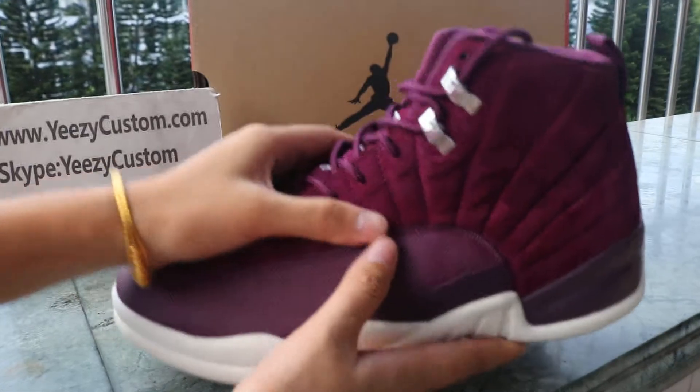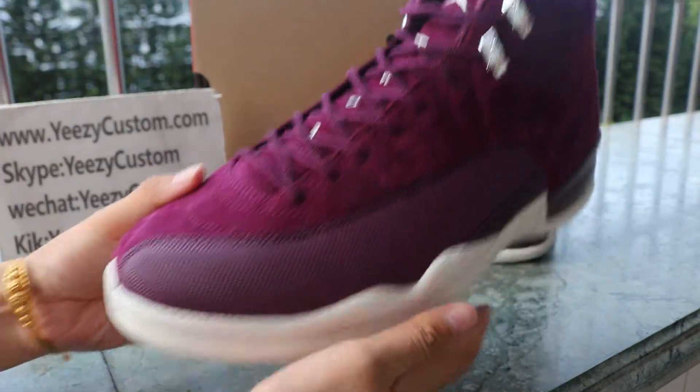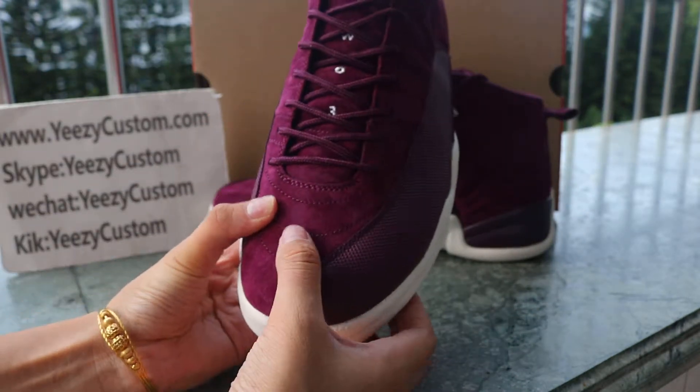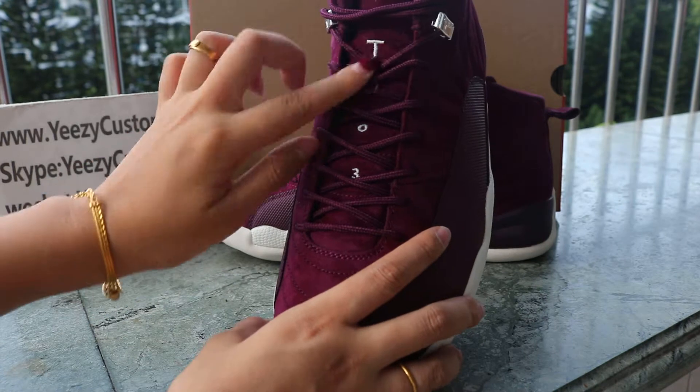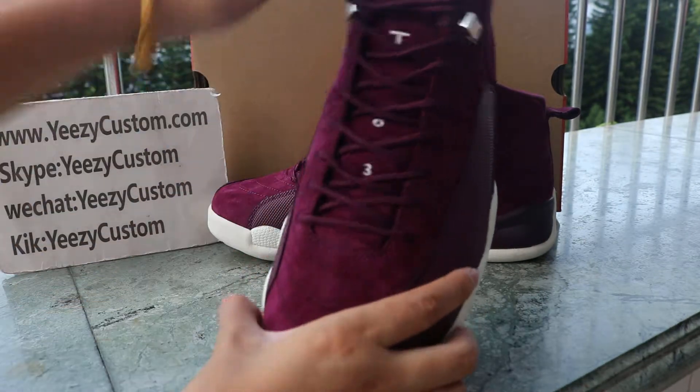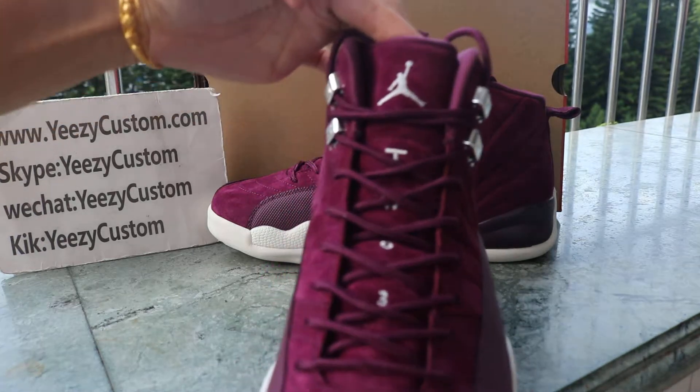We got a silver hoop — check out this little silver hoop box here. The suede and two-three detailing, just like other Jordan 12s, and the timeline runs smoothly with no curve.